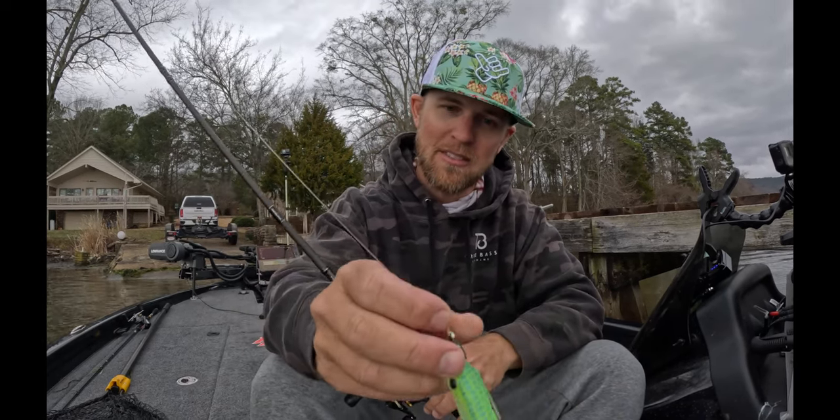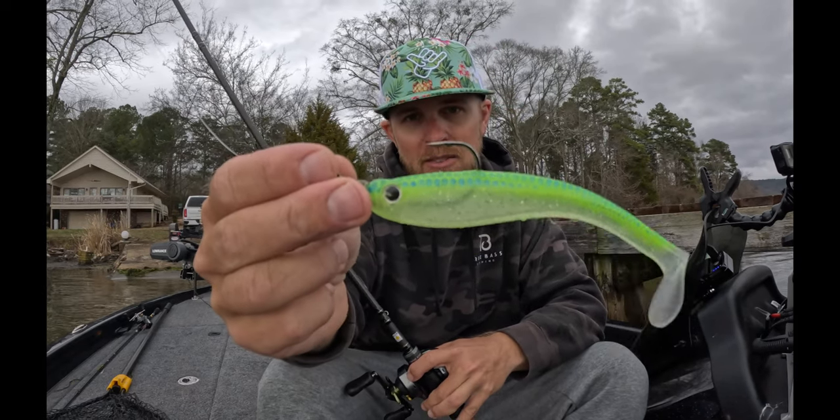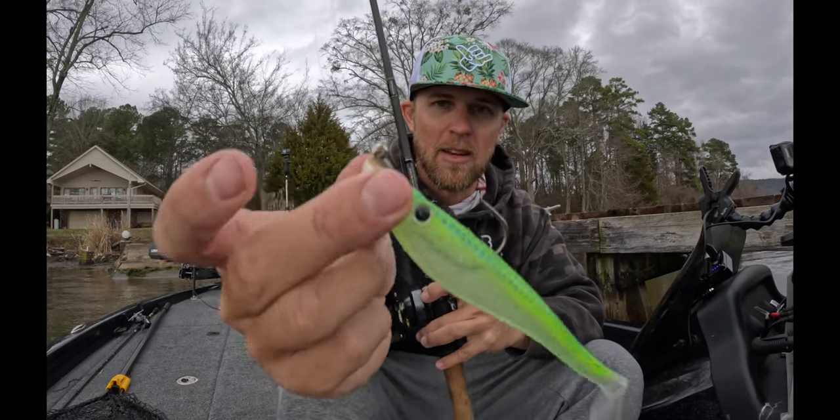Swim bait heads are a big piece of the puzzle. You want to make sure you have a good hook in there. This is a 5-aught hook — it is super strong, and I think it's a 60-degree line tie.